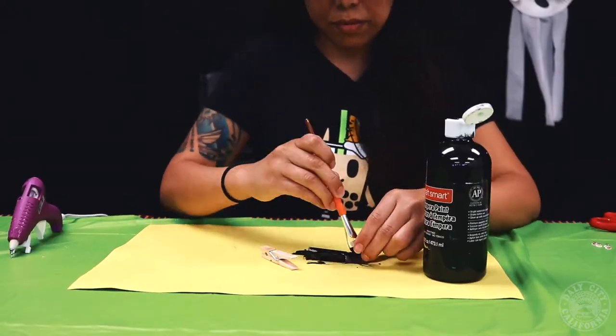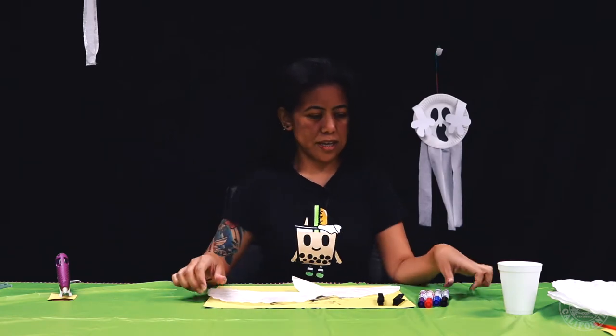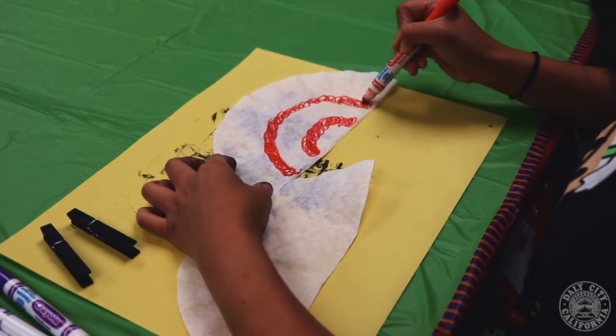First you're going to paint your clothes pins black. Now we're going to color our coffee filters in like a rainbow style.